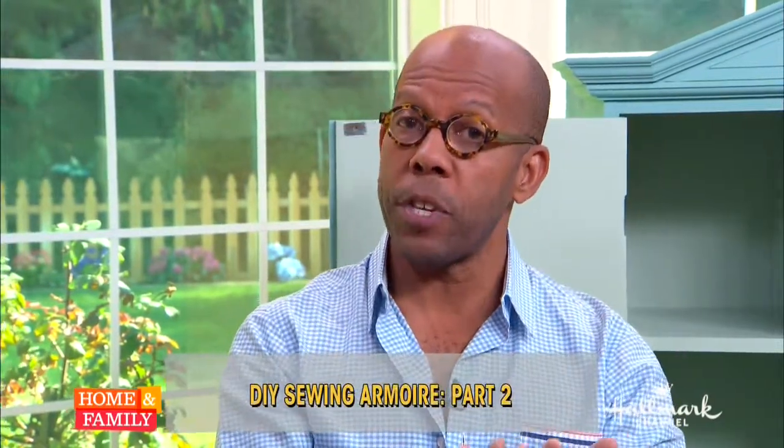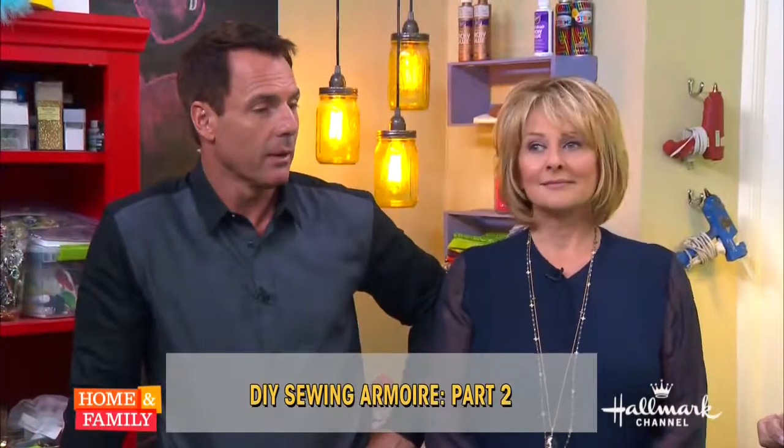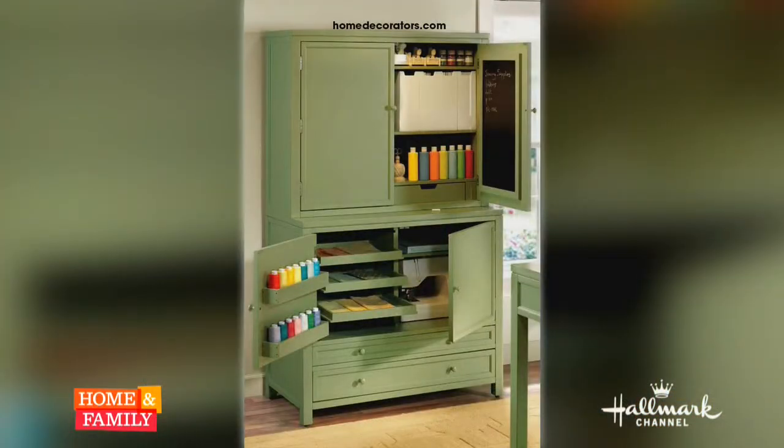Yesterday Ken Wingard showed us how to turn an ordinary armoire into a creative center to store our sewing supplies. Today Ken's going to show us how to organize everything inside of it. The goals are to have a place in our home where you can keep all your crafting, needlepoint, scrapbook, and sewing supplies, so you're not having to drag it out of the basement or out of different drawers, but you can close it up and put it away when you're done.